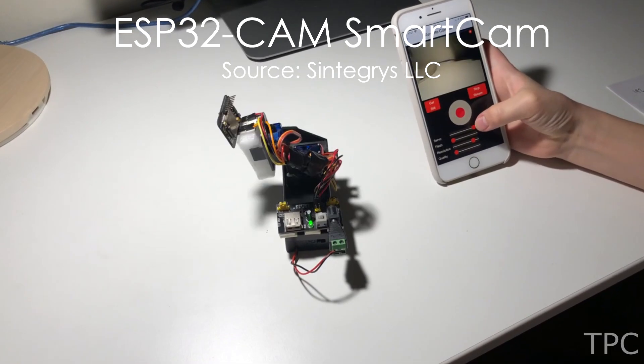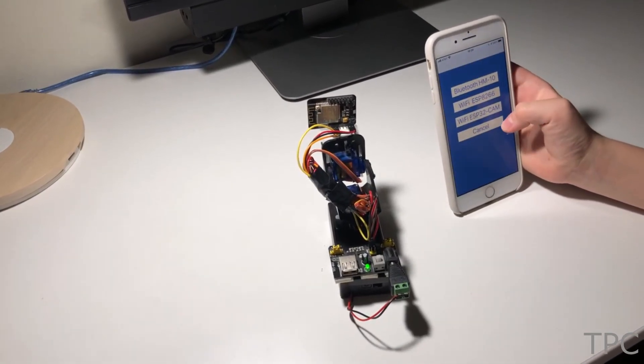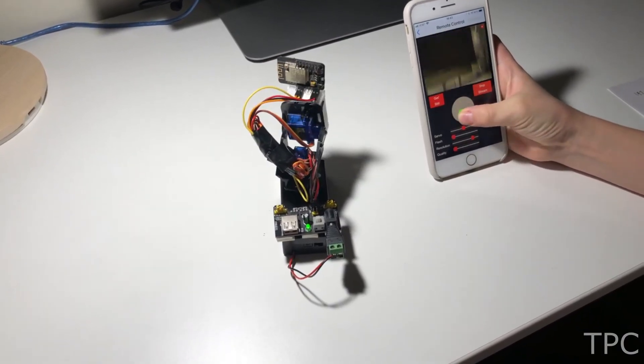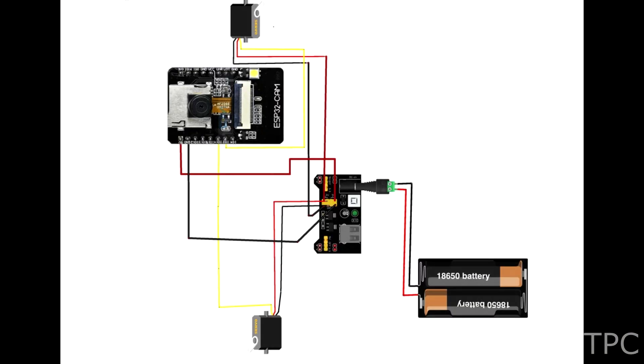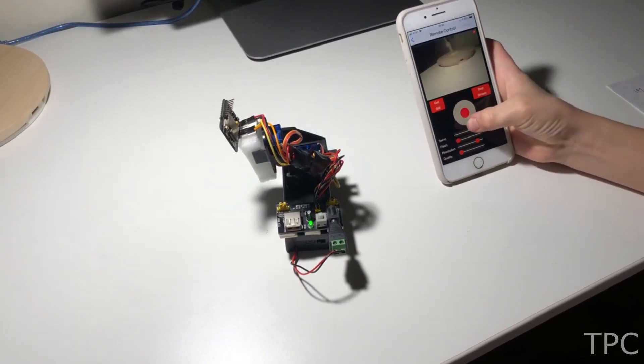This is an ESP32-based video surveillance robot. You can control the movements of the robot using the iRobi app. With its pan and tilt advantage, its range gets increased beyond the line of sight. Here is the circuit diagram of the surveillance robot — the servo motors can move the camera in any direction as per the instruction.